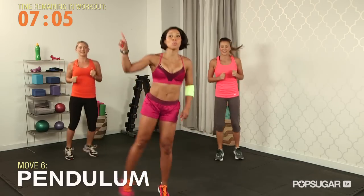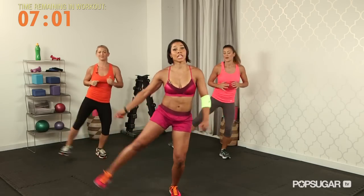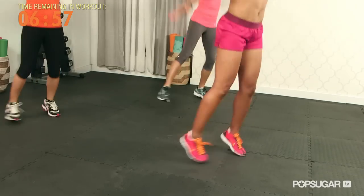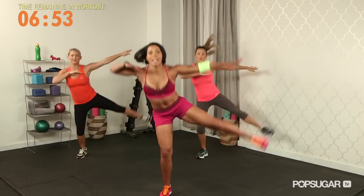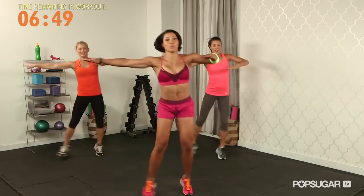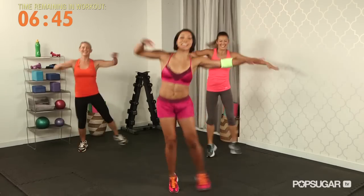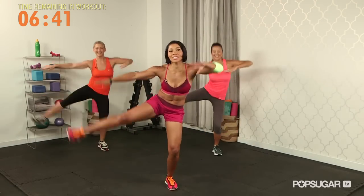You're going to swing for three, two, one — it's called a pendulum. Bring the arms with you, now bring the leg a little higher and sit back into the opposite leg — sit into that glute. Keep the abs tight. Working the abs, working the obliques and hips. Talk to me, skinny jeans.